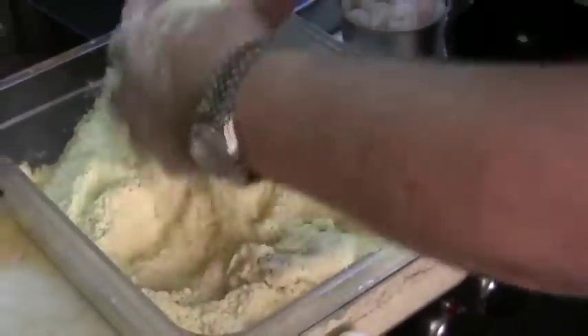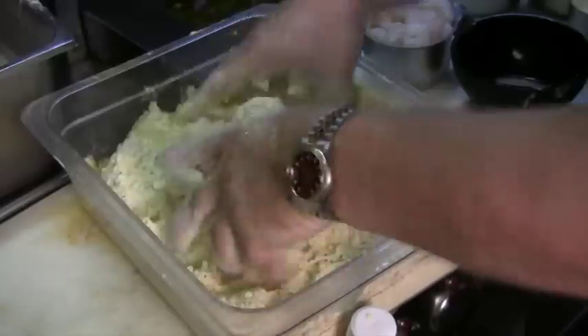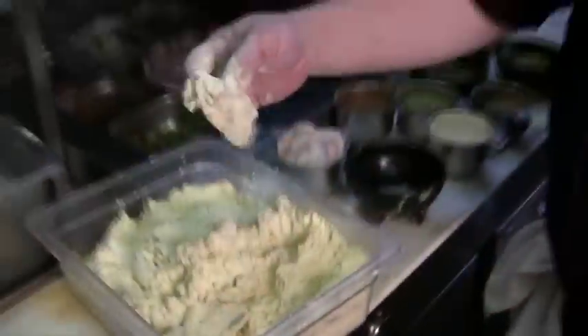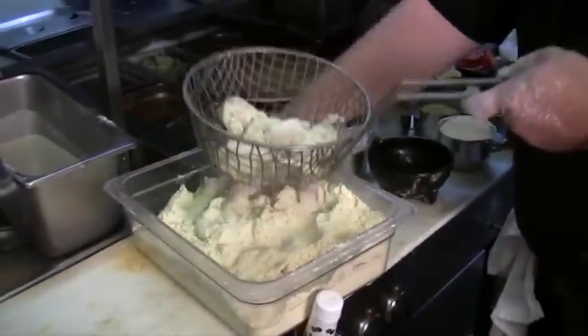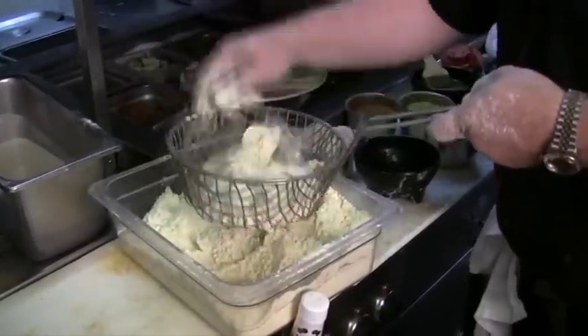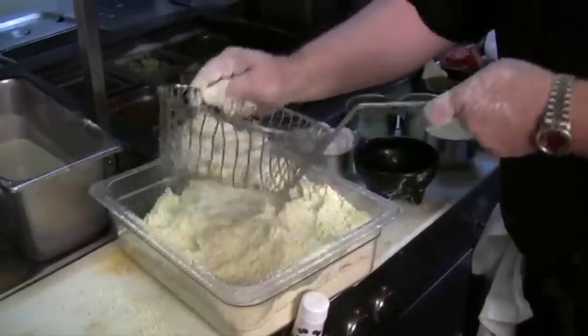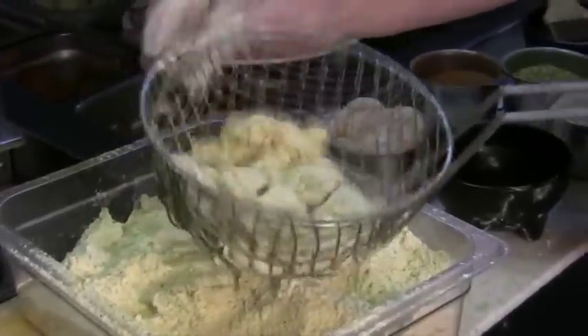We're just going to toss them with our hands. That's what you're looking for right there — that's a Louisiana oyster, and that's the breading you're looking for. Now, before you put them in your fryer, which is at 350 degrees, shake off the excess. This is very important: make sure you take the excess corn flour off, then go right to your fryer.